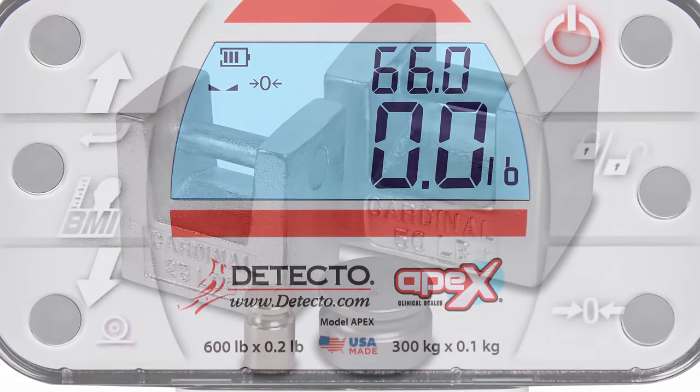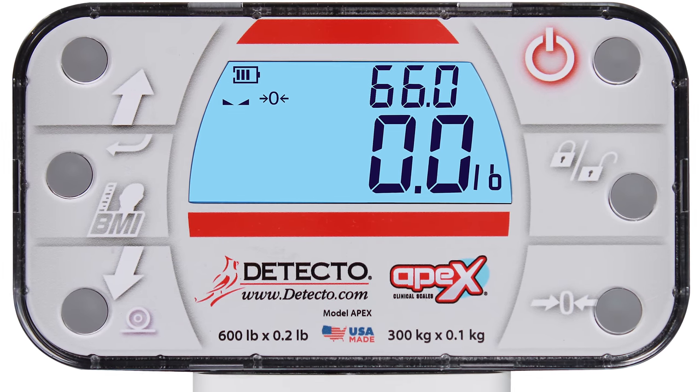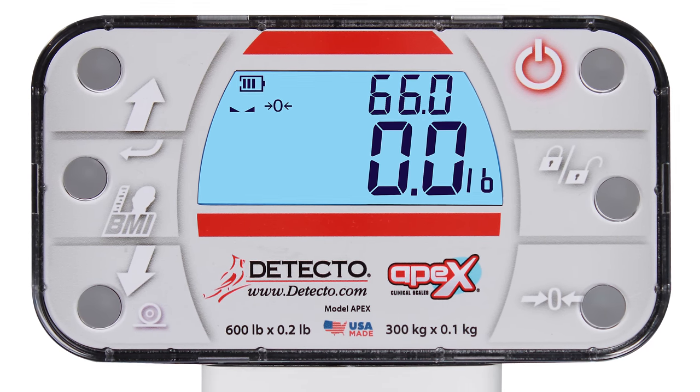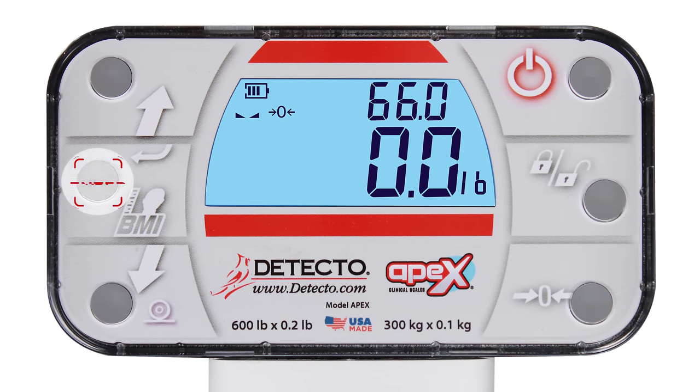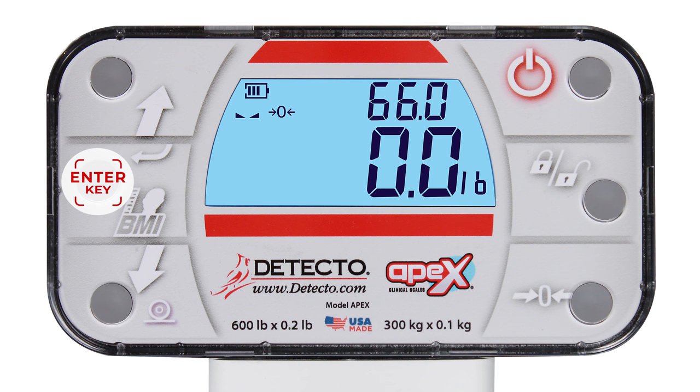During calibration, it is necessary to enter values using the scale's keypad. When a prompt and value are displayed, press the Enter key to save the displayed setting and proceed to the next prompt. To change a setting, press the up or down arrow keys to scroll through the available settings. When the desired setting is displayed, press the Enter key to save it and advance to the next prompt.